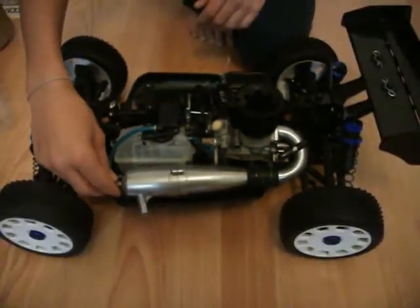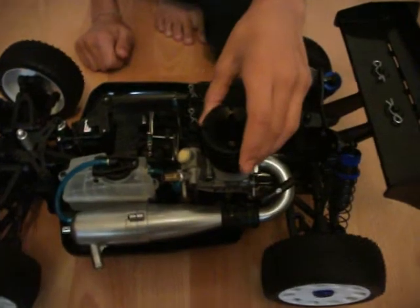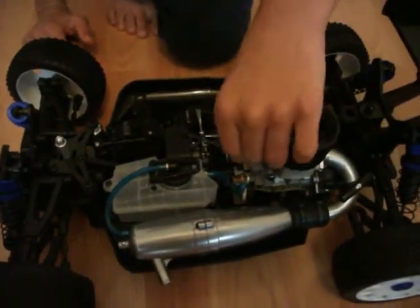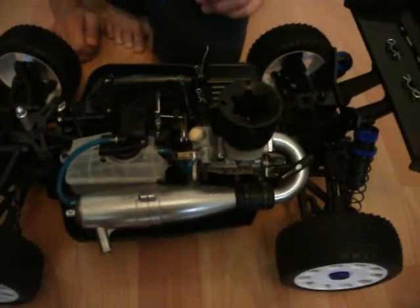Aluminium exhaust pipe and manifold. This is the 21BK engine — it looks pretty big from here. Because it's new, I haven't put the air filter on yet; it just comes with a little bit of protection. I'm not going to open it because debris and things which aren't good for the engine will go in.